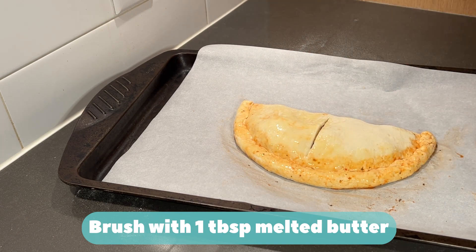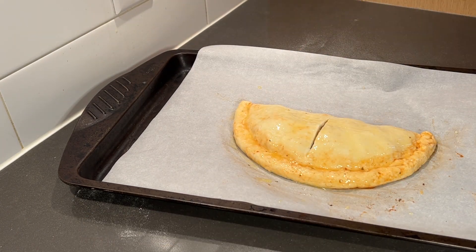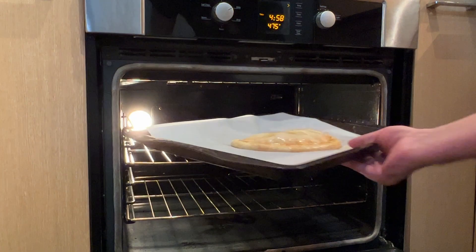Brush with one tablespoon of butter. Bake at 475 degrees Fahrenheit for 15 to 18 minutes, or until golden brown.